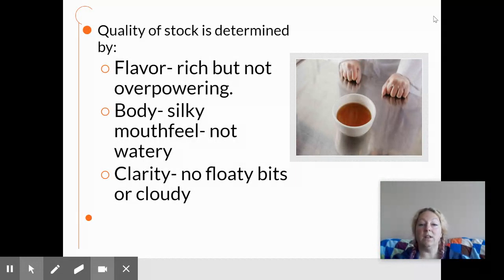A good stock should also be clear. It should not have floaty bits or be cloudy, and we're going to talk in the next lesson about how to prevent that. Improper stock making will make it cloudy, give it undesirable bits, and cause it to lack that good mouthfeel.